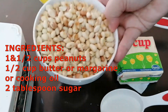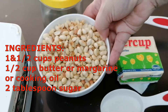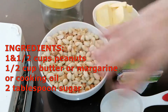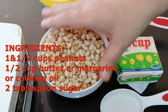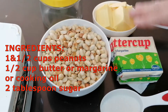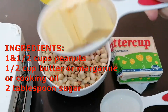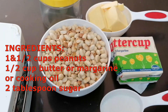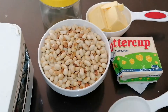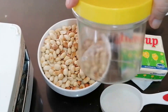Ang kailangan lang po natin ng mani — peanut. Itong mani po ito ay nabalatan na. Pwede rin po kayong gumamit nang may nakasama na ang balat. Since ito po ay para sa aming family consumption lang, kaya tinanggal ko na po ang balat. Pero masarap din po kahit may balat siya. And then, one half cup na butter or margarine o kaya vegetable oil. And then two tablespoon na sugar lang po. At saka, kailangan po natin ng lalagyanan po ng ating peanut butter pagtapos.